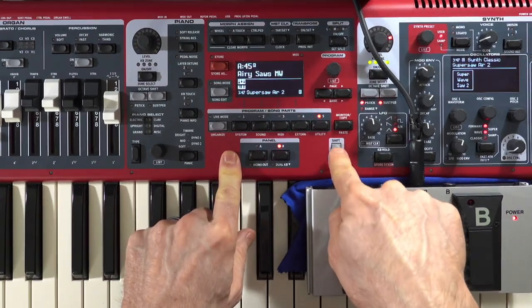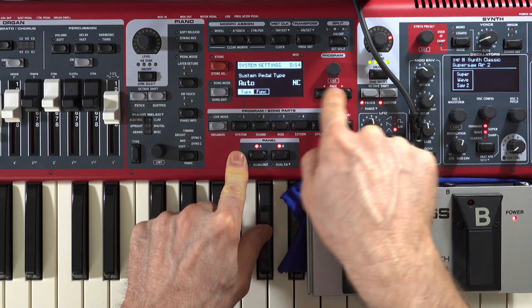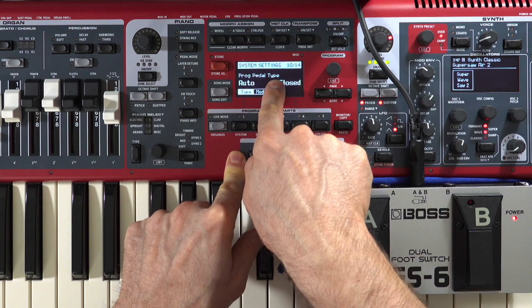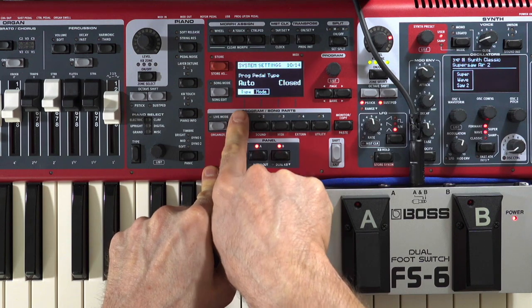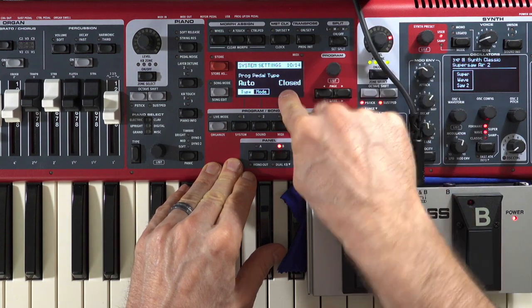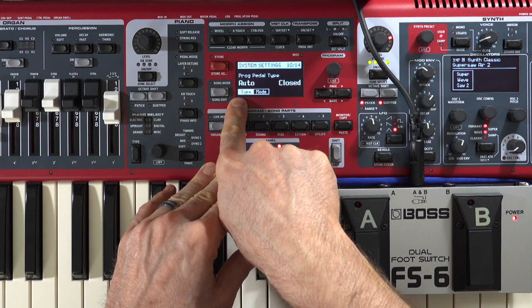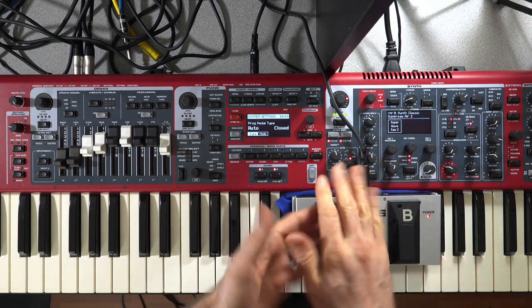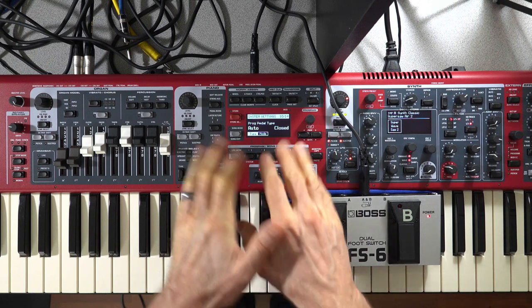There's one last thing to do: go to the system settings. Hold the shift button plus system and navigate to the tenth page — as of this operating system — and you'll see the program pedal type system setting. There are a couple of options. First, the type of pedal: it wants to know whether you want it closed or open. I select auto, which is closed, meaning the moment you push down on it, it will enact the action of moving the program up or down.